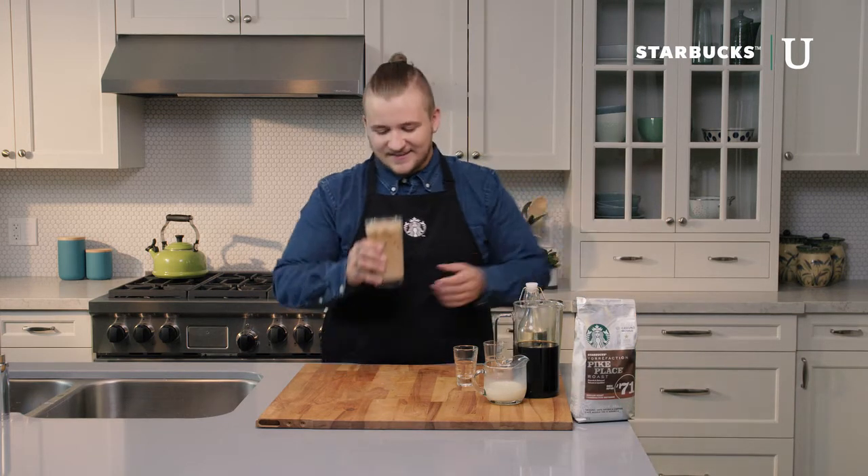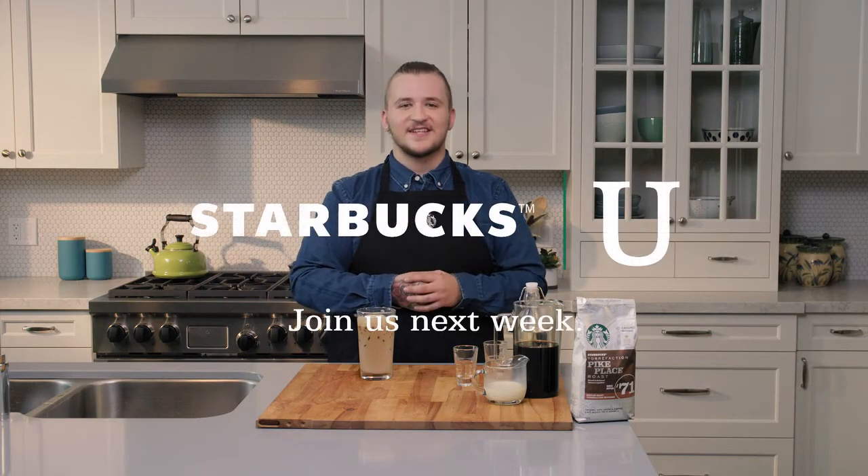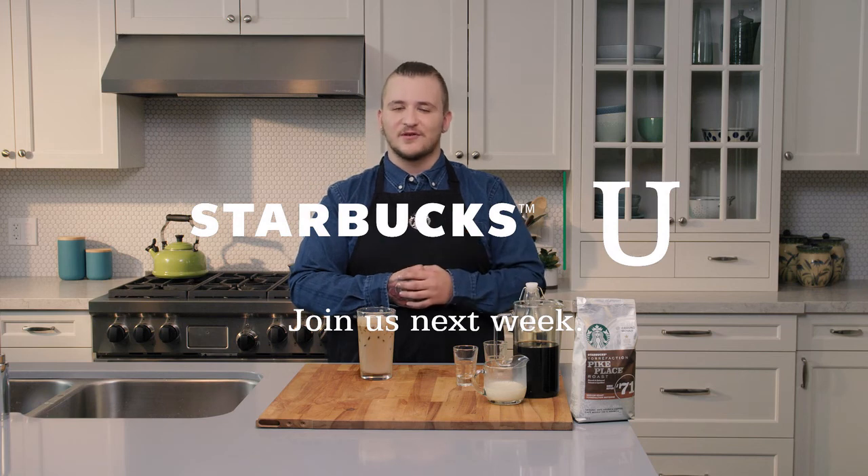I need a sip of this. That's a perfect cold morning beverage. This has been Starbucks U — catch us next Saturday where we'll be showing you how to make another delicious beverage with Starbucks coffee from your local grocery store.